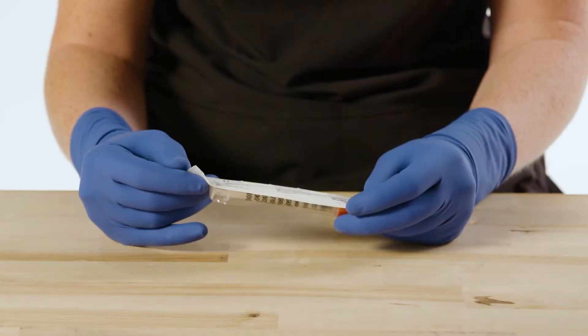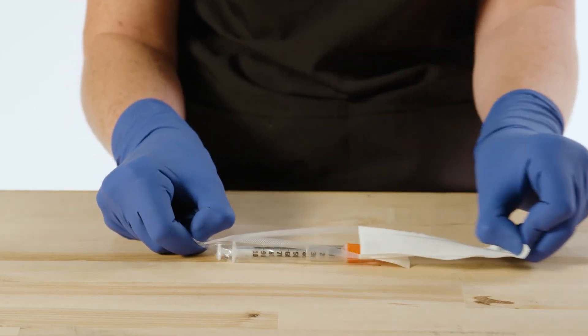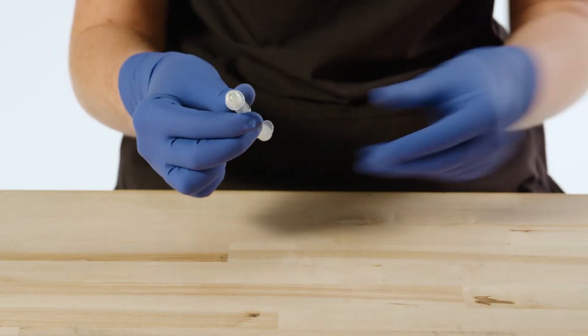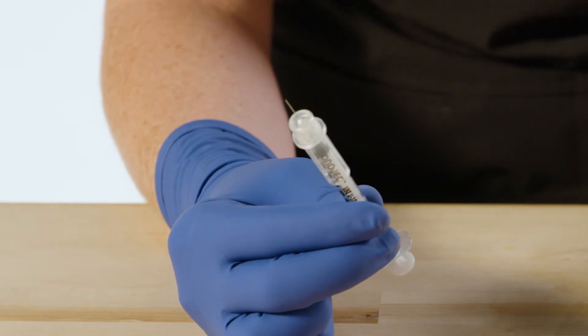To open the Monoject safety insulin or tuberculin syringe, hold the plastic tab and carefully peel back the paper tab until the safety syringe is fully revealed. Remove the syringe and discard the colored cap. Note that it is not necessary to replace the cap with Monoject safety insulin and tuberculin syringes.